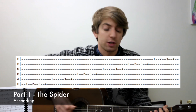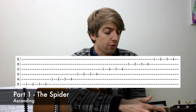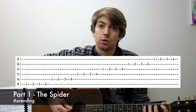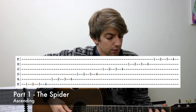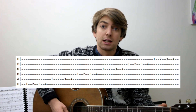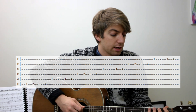So we start with the first fret, first finger, and we go chromatically across four notes — the first four notes. And then we do that on every string. So let's move up to the next string: first finger, second finger, third and fourth on the first four frets. Then move to the fourth string, and change strings again, and finally get to the first string. It's just a really good exercise to help with your dexterity with your fingers and your picking hand as well.